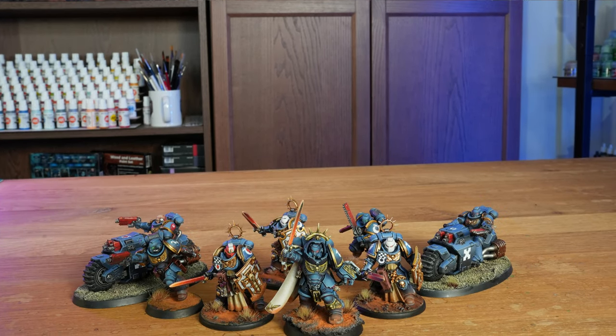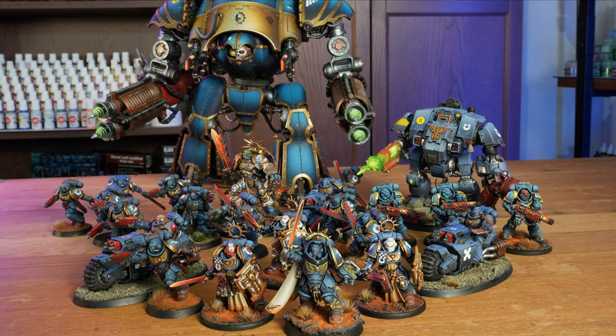Do you want to create an Ultramarine army with red shadows and beautiful blue highlights? You can do it with an airbrush. But as you probably already know if you follow the channel, my favorite application is still special effects like non-metallic metals or smoothing out blends.